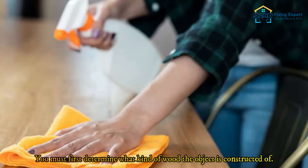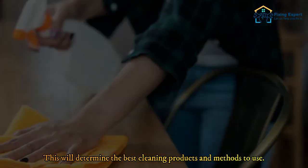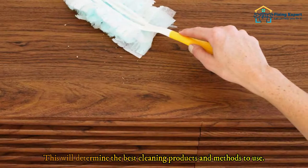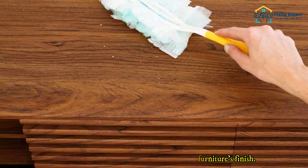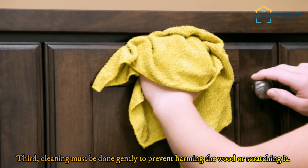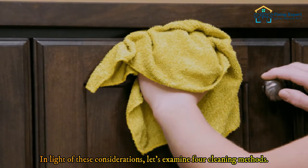You must first determine what kind of wood the object is constructed of, as this will determine the best cleaning products and methods to use. Second, you must take care not to harm the furniture's finish. Third, cleaning must be done gently to prevent harming or scratching the wood. With these considerations in mind, let's examine four cleaning methods.